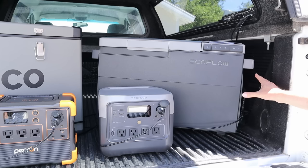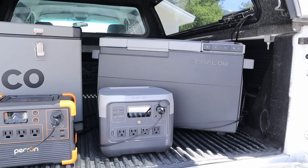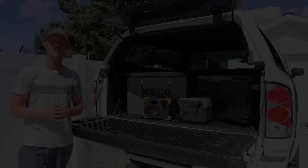Powering the Glacier I have the EcoFlow River 2 Pro — one of my favorite power stations — and I want to see how it performs against the E600. It has a lot of really good features but is more expensive than the E600. Plugged into the River 2 Pro I have EcoFlow's 220-watt bifacial solar panel, which has put out the most power of any 200-watt panel I've tested. A couple of downsides: it's fairly heavy, has no kickstands, and the price is pretty expensive.